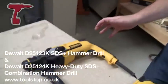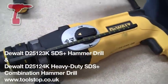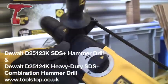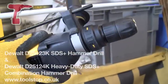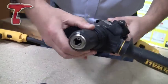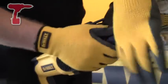Here we've got from DeWalt the D25123K and the D25124K. These are exactly the same SDS 2kg rotary hammer drill. The only difference is on the 124 you've got this quick change chuck, so it's very simple — just a quick snap, off it comes, and then on you go with your standard keyless chuck. Just a quick snap and on. That's the only difference there.